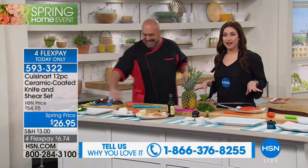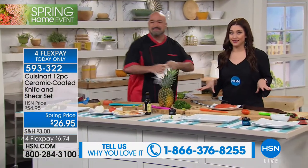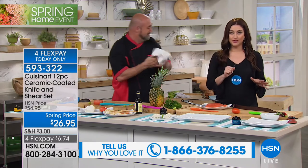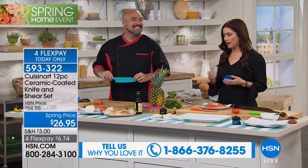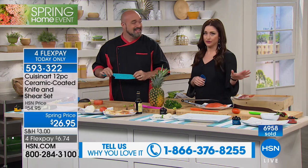This is going to go back up to $54.95 — final opportunity. Almost 7,000 of you have said yes, and we're not limiting the number you can get, but it is going to go back up to $54 after today.